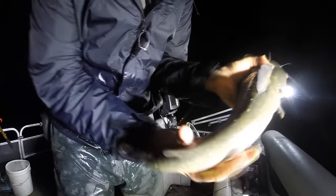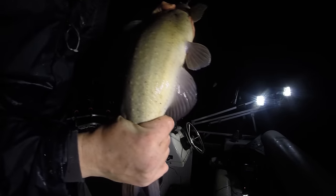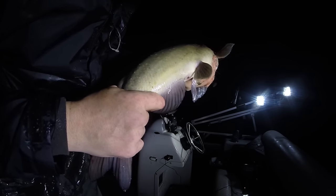Hey, look at this catfish — it's got these little pimples all over its body. I see this every once in a while and I have no idea what it's from. If you know what causes these little catfish pimples, leave a comment and let me know. It looks like a worm or something.